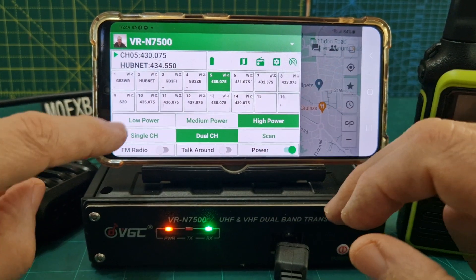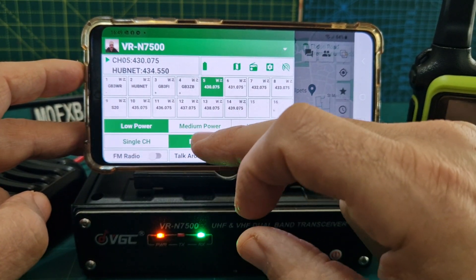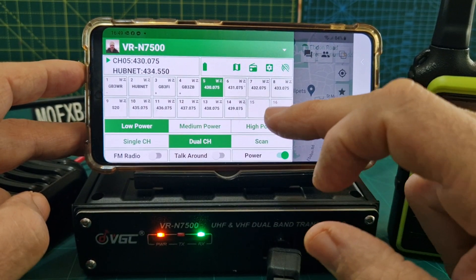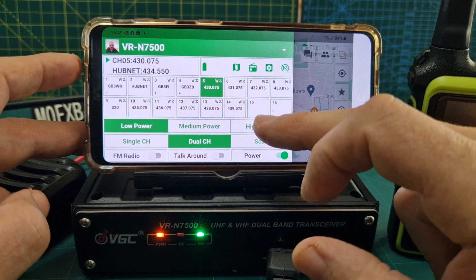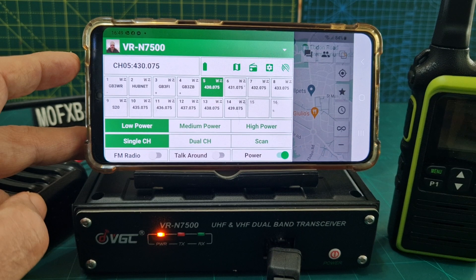You can change the power: low, medium, high — which is effectively 8 watts, 25 or 20 watts, and 40 on UHF, 50 on VHF. You've also got single and dual receive, so dual band and single receive modes.